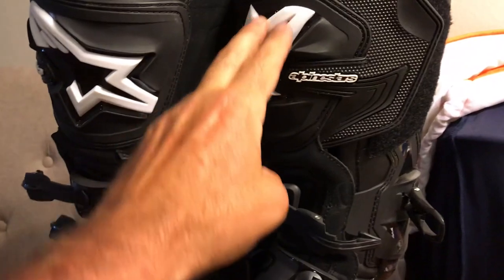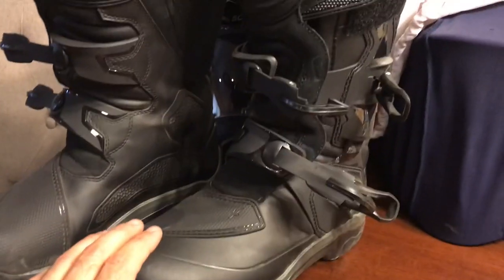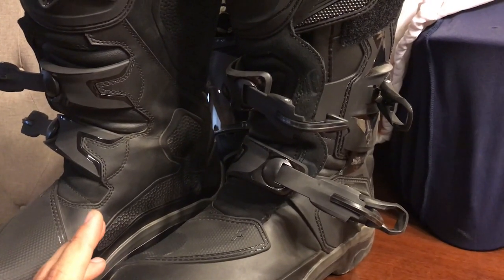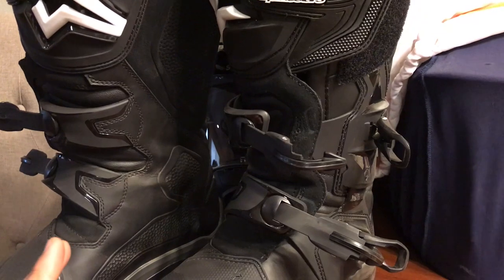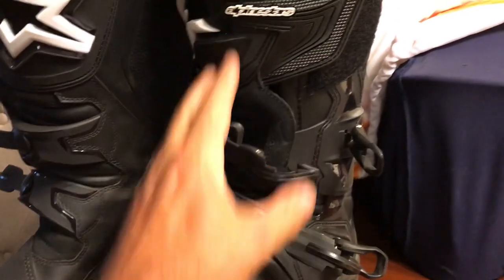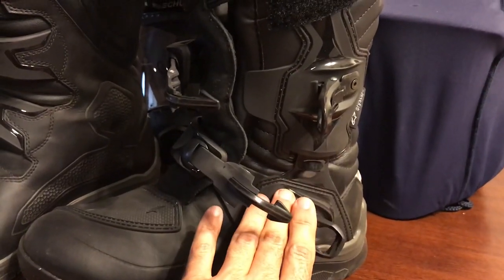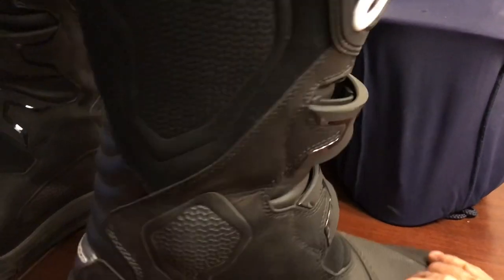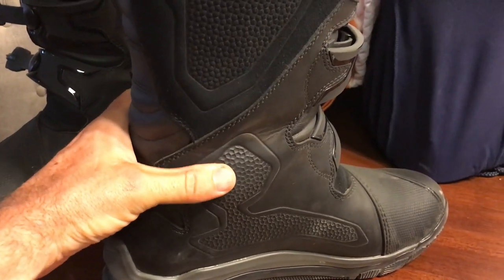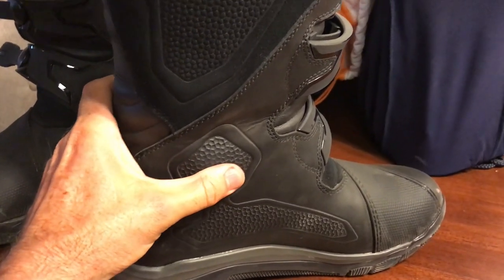You get a lot of protection right in that shin area, which you don't really see here. While I was out riding the dirt tonight, I got onto the gravel roads and took a two-track jeep trail through a bunch of ruts. My front tire is relatively aggressive and it kicks rocks up, and I never even felt it — the protection in here is incredible. The heel cup, which you can see better here, is all covered by the outer buckles and support, but you can really feel the protection inside the boot when your foot is in there. It's comfortable, but you can feel the protective nature of it.